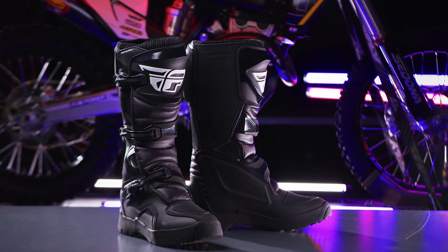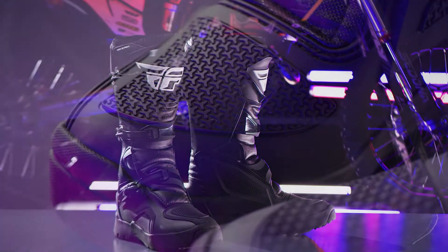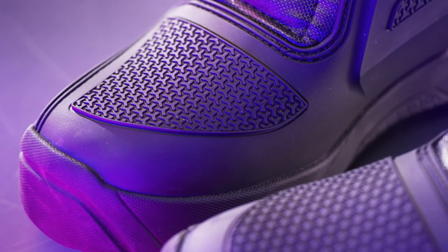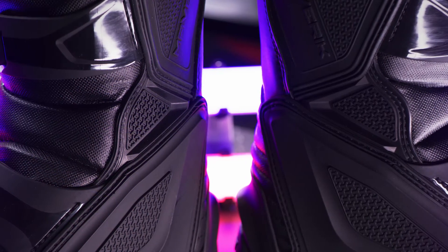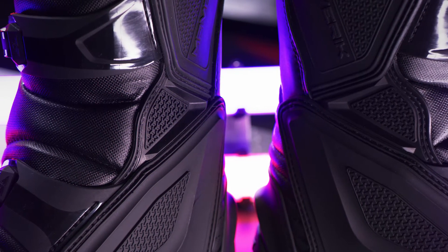Introducing the Fly Racing Maverick Enduro Boot. Constructed with 3D molded plastic shift panels, with added grooves and texture that saves boots from premature wear.